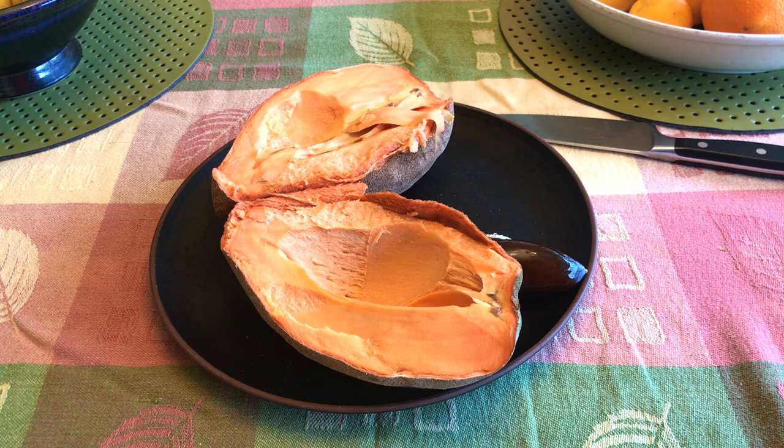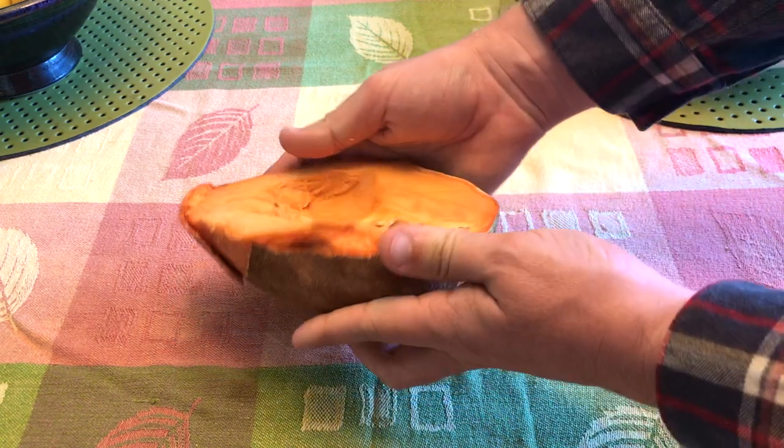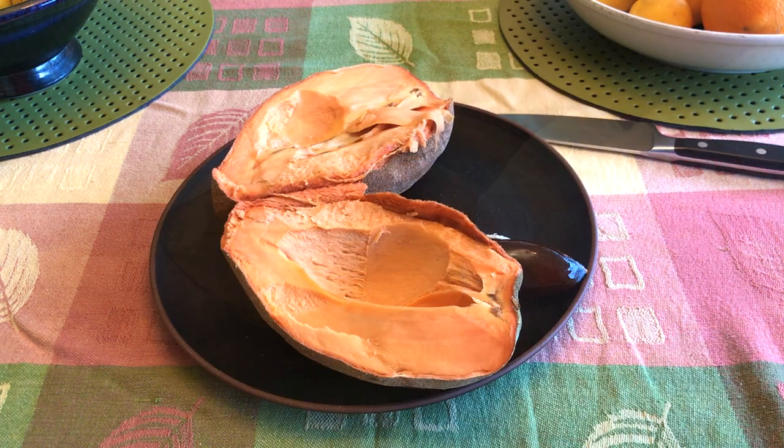When ripe, the mamey sapote is often orange, salmon, or reddish inside and is soft to the touch like an overripe avocado — that's how you know it's ripe. When you open it up it'll be soft and creamy like pudding or cooked sweet potato. The skin has a consistency similar to sandpaper. This fruit can be used to make milkshakes, pies, cakes, marmalade, and fruit bars.